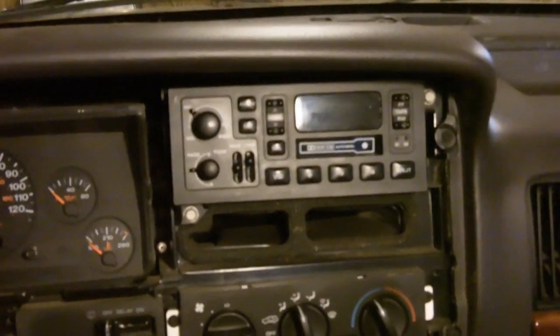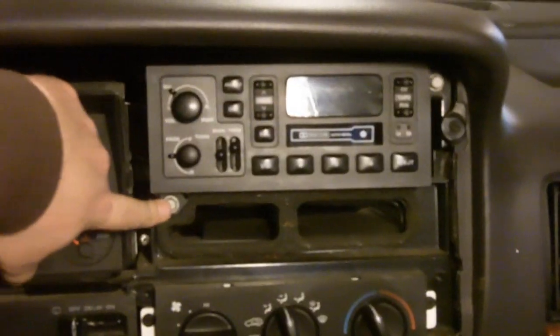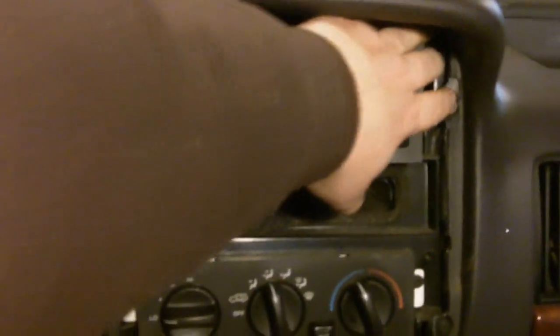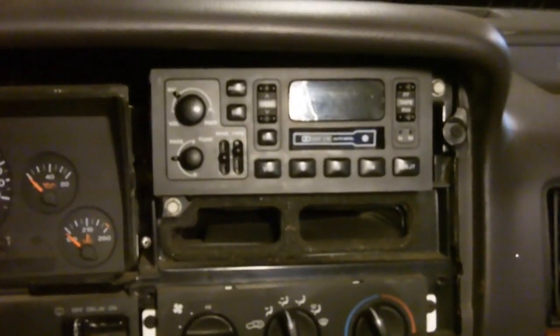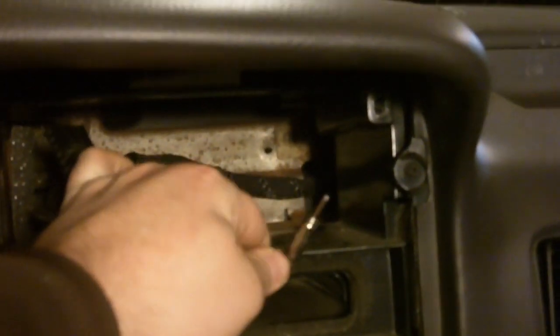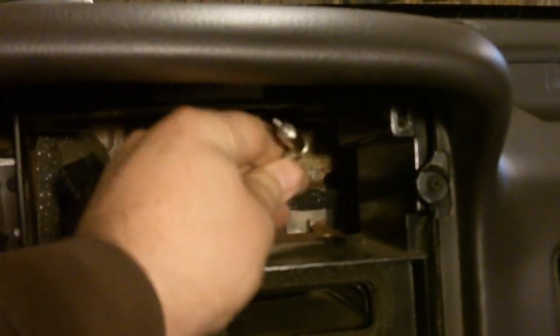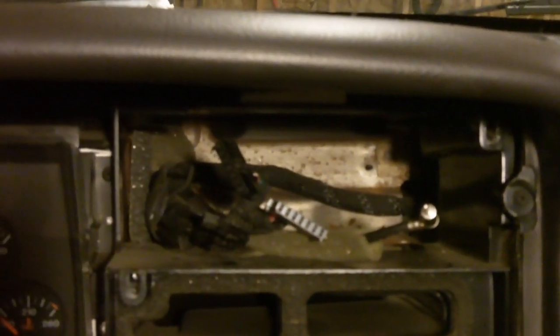After those screws came out, that entire top piece of the dash just popped right out. Now it looks like I've got two 10-millimeter bolts — one here, one there — and after that the old radio should come right out. Now I've got the radio out. You can see here are the two plugs that are going to go into the adapter I have, and then this one right here is the antenna, and that'll plug right into the radio itself.